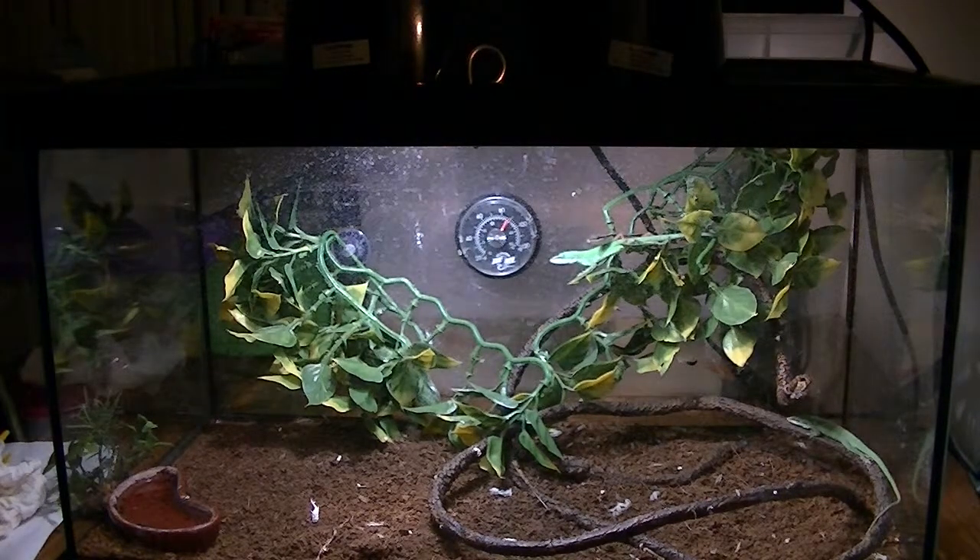There are three green anoles in there now. Last night I caught one on my back porch — they actually bit me, but it doesn't hurt at all. Just take your finger and pinch it; it startles you more than anything. So I have three now. I probably won't add any more to this tank — it's probably already too much. This is a 10 gallon tank; eventually I'm going to upgrade it to a bigger one. I was going to get another long tail lizard, but now I'm not going to.